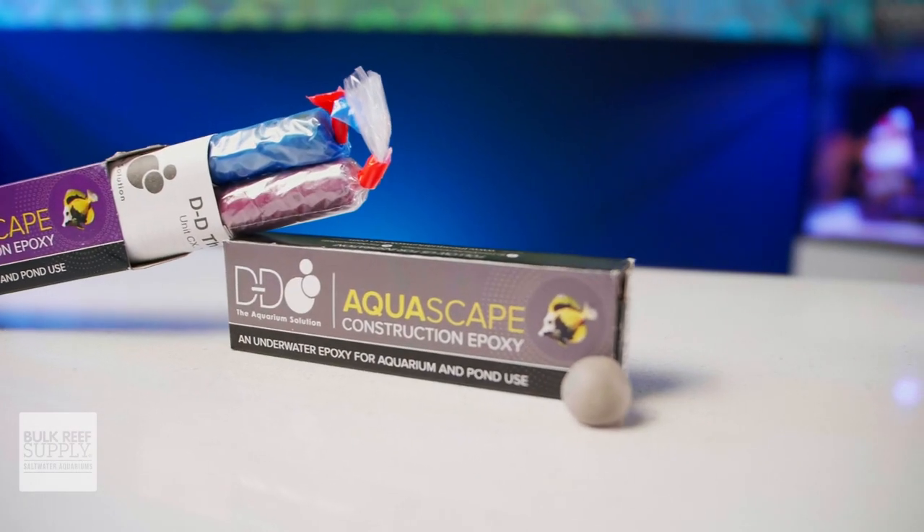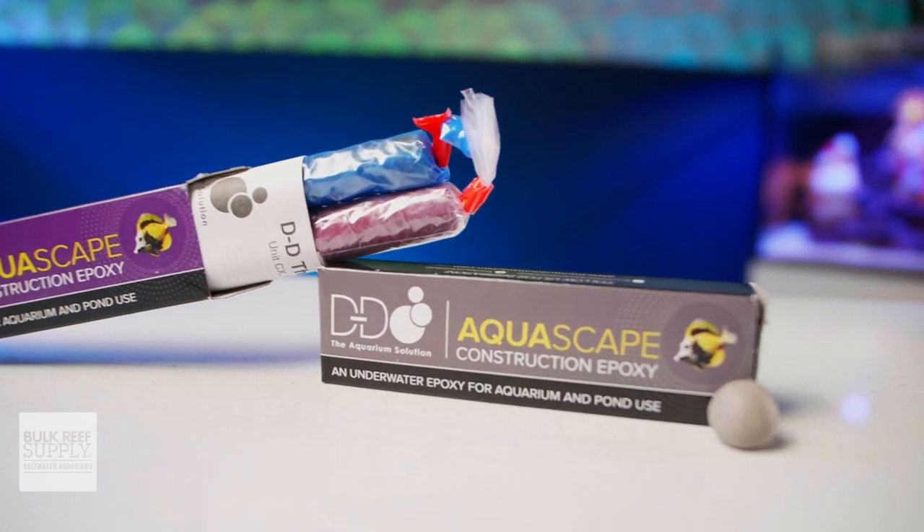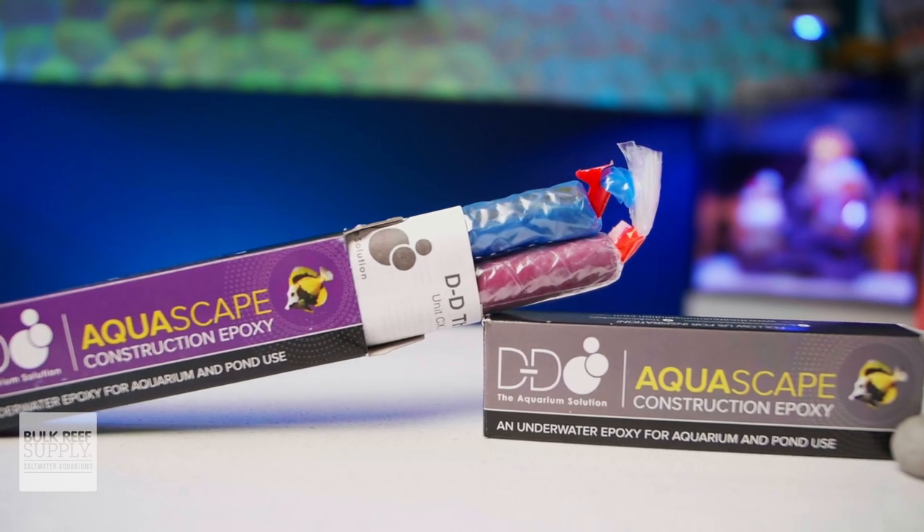So if you've been looking for a grippier and more versatile two-part epoxy for your reefing needs, you can check out DD's aquascape epoxy by clicking right here.